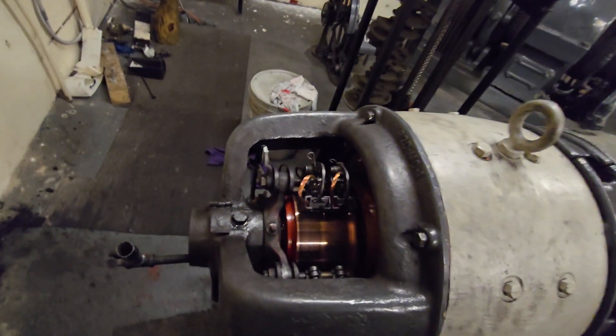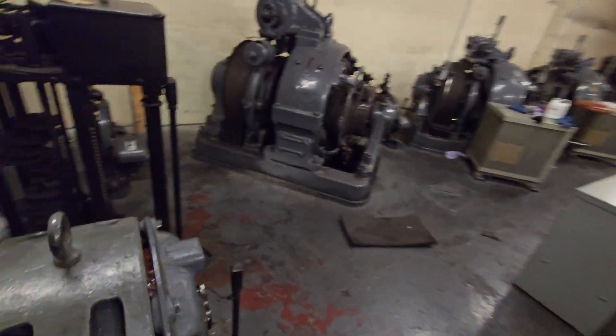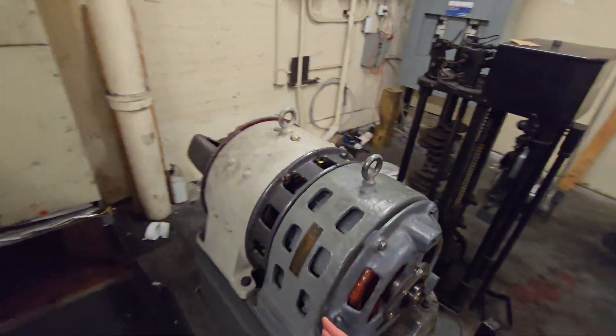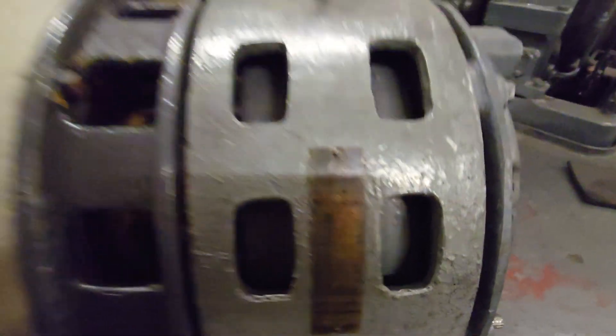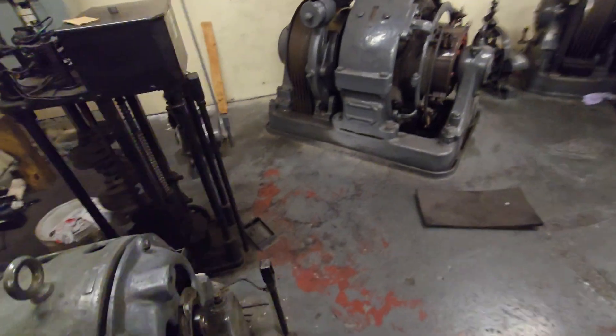They recently repaired it — it was having issues last time I was in here. Mainly bearing issues, but it's fixed. All this equipment — this motor's been rebuilt before.